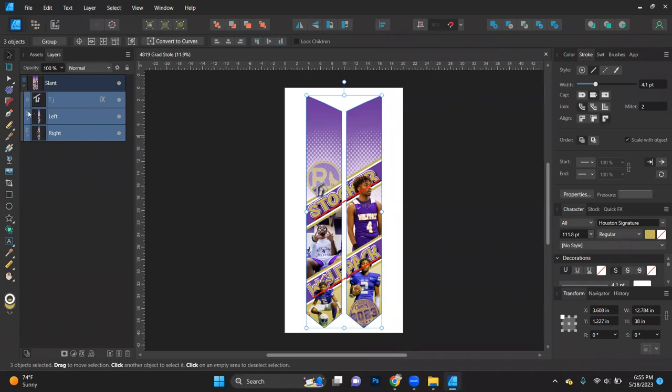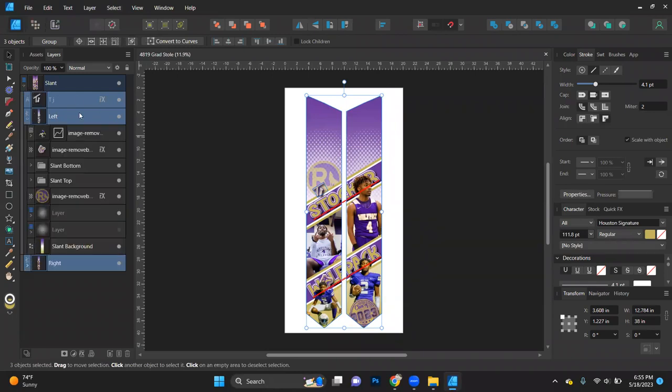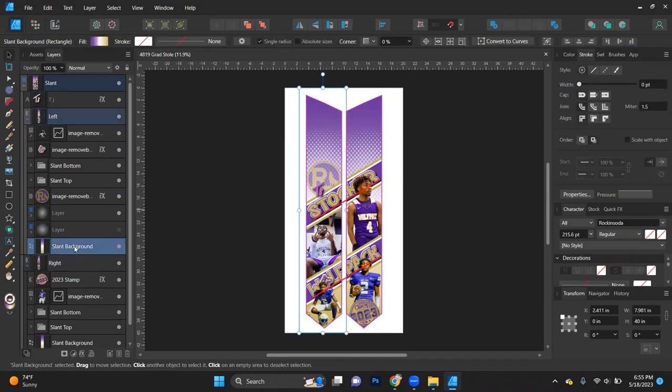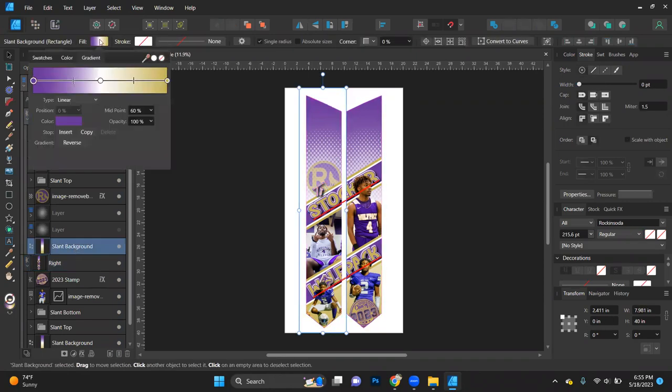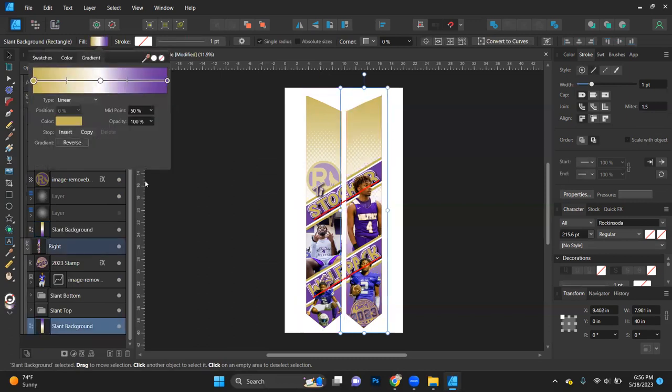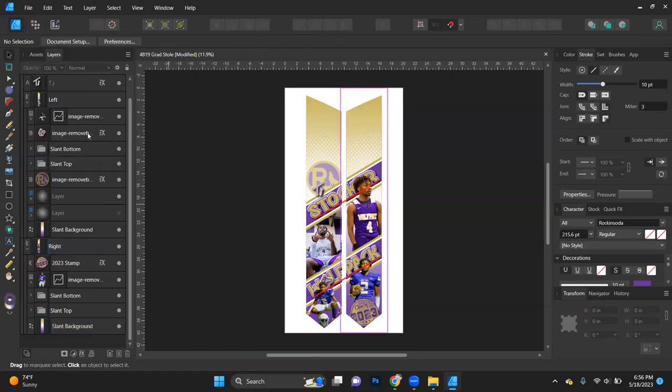In my slant, I have my left and right sides with all the elements I used for this design. The first thing I want to do is go to my background, which has a gradient on it. I'm going to go to the fill and reverse it, because they're at the same school with pretty much the same sports — basketball, football, track. I just want to switch it up a little so it doesn't look identical.